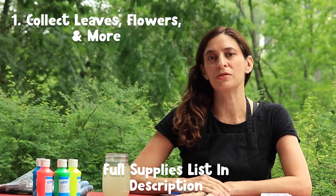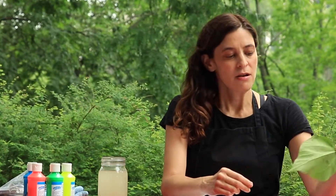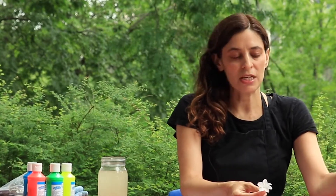Now we're going to do nature rubbings. A good thing to start with is a bag to collect objects from nature in your surroundings. Collect as many things as you can find that have an interesting texture. Leaves are great, especially if they have a bumpy vein texture on the back. I also like to find ferns or other leaves in different shapes and sizes. You can try twigs, flowers, pine cones, anything you can find in your environment.